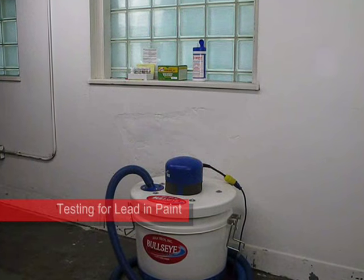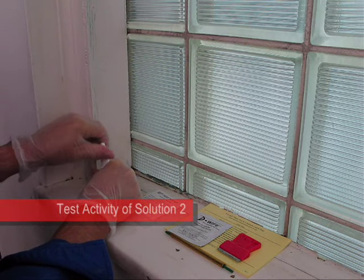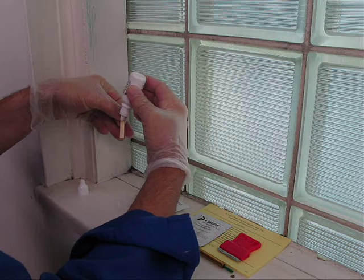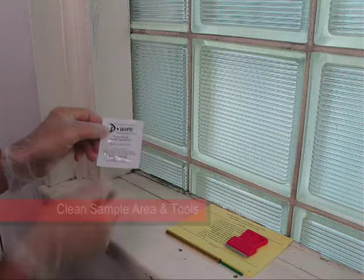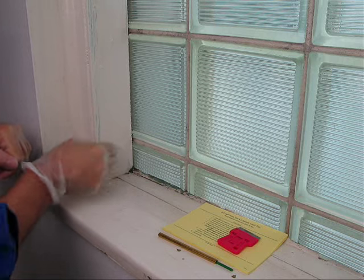In this video, we test the paint on a wood window frame. Solution 2 is the active component of the test kit and can be affected by age and storage conditions. Prior to testing, place a drop of Solution 2 onto a new verification test strip. An immediate color change to black confirms Solution 2 is working properly. Use a de-wipe towel to clean the sample area and your tools for the most accurate test results.